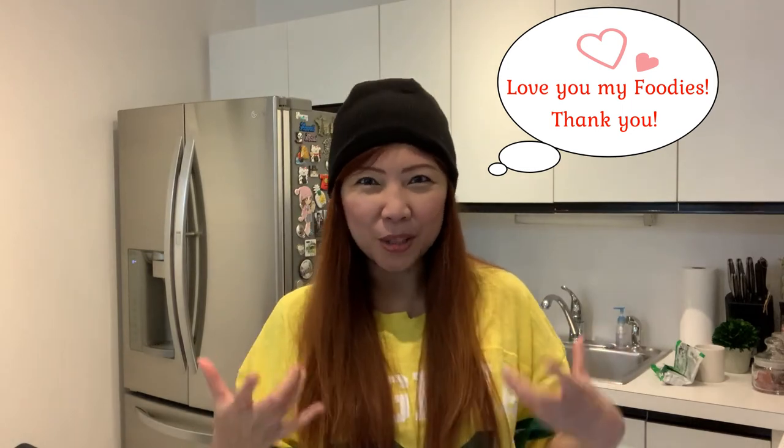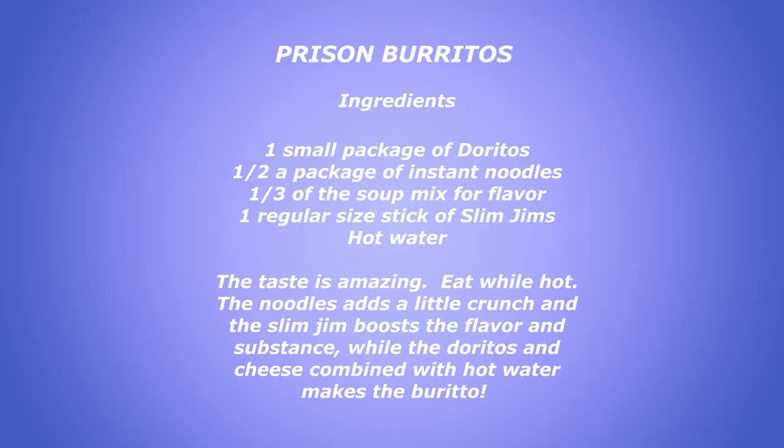I hope you guys enjoyed this program. And if you do, please give me a thumbs up, subscribe, share, and definitely comment. And if you have pictures of what you created, please post it on my channel. Thank you. Bye.